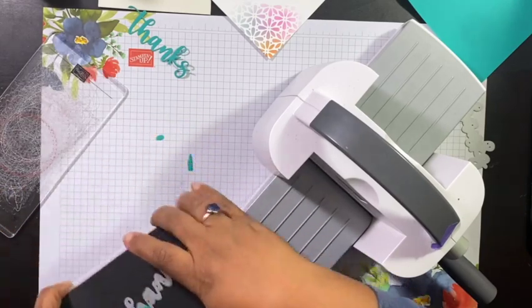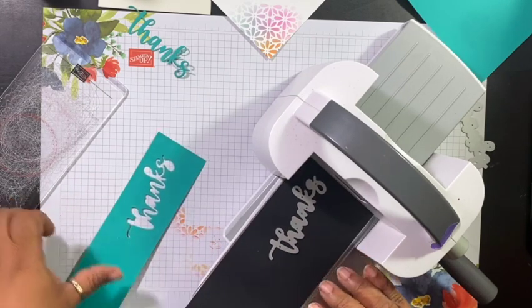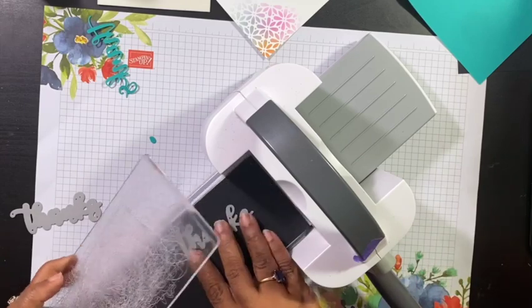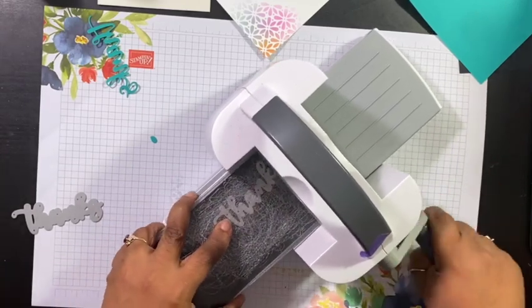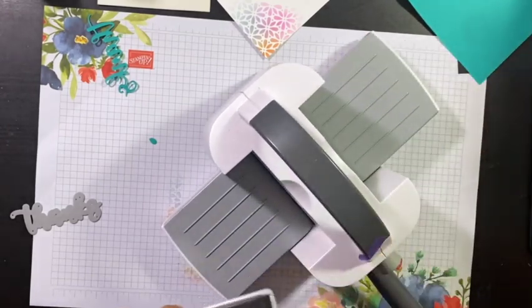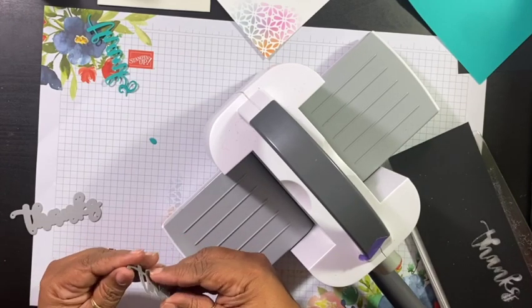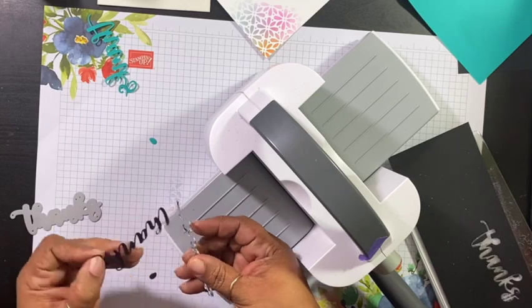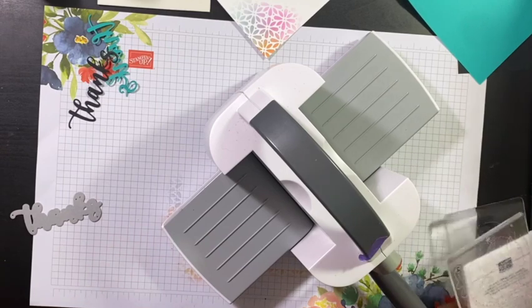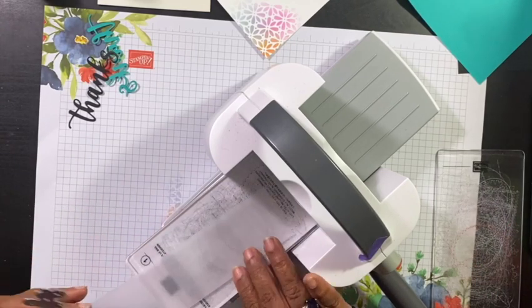So we have a number one, a number two, paper, die, and a number two. I'm going to cut the second one out in black. And we have the second one — how cute is that? Now we're going to do the outline in some vellum as well. And now we have all our pieces cut out.